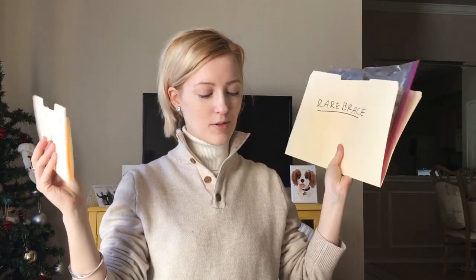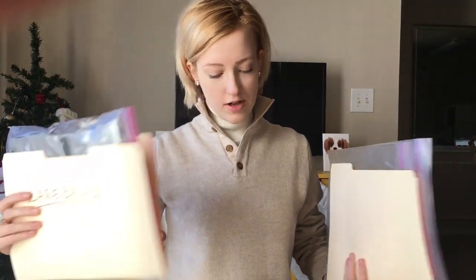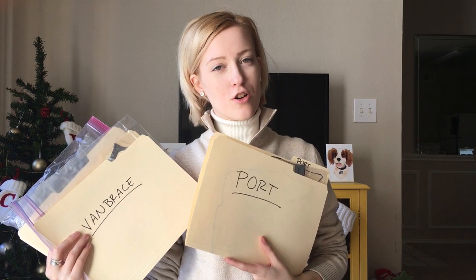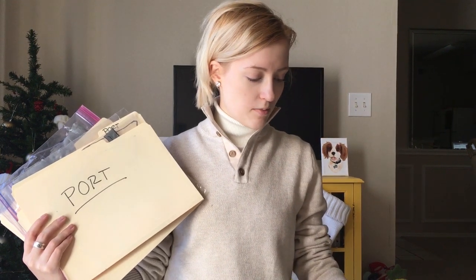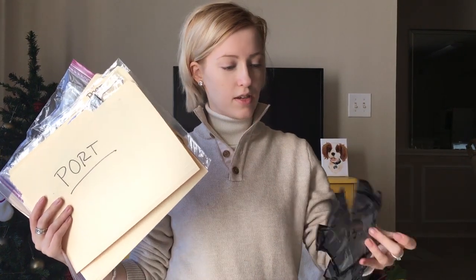I am super type A and have everything labeled so I don't lose any pieces. I have it labeled by the rare brace, van brace, rare brace trim, the port — which is the piece on his torso in the show, where all of it connects into his body — the hand, the elbow, the plates, and up here is the pauldron.